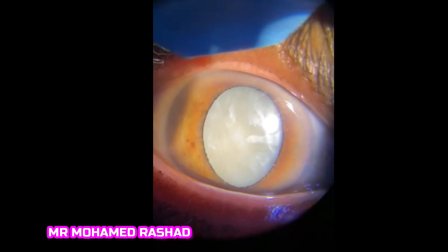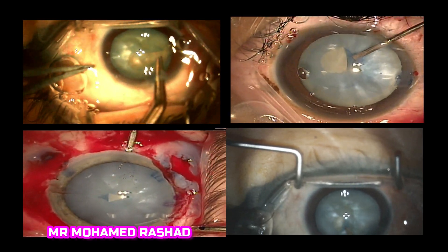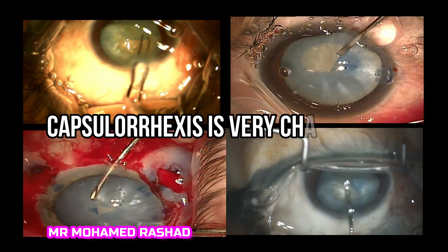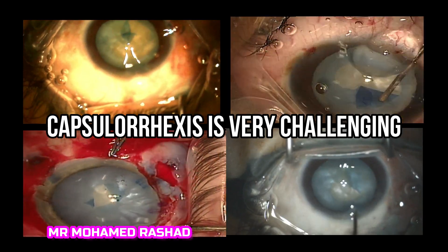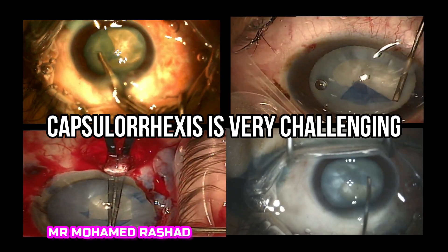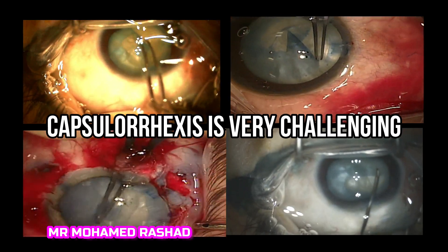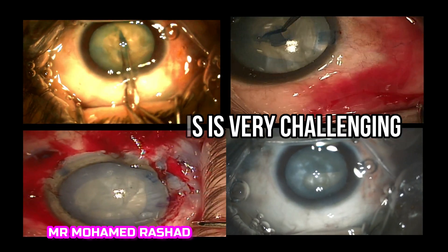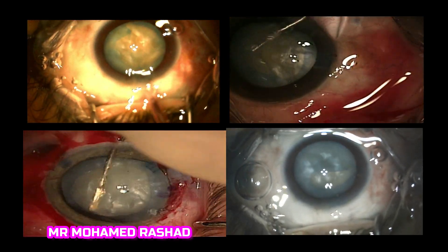Intumescent white cataract is always a very challenging case, and the most challenging step is doing the capsulorhexis in this very tense capsular bag. There are a lot of techniques that have been described before, like needle puncture technique, spiral capsulorhexis, and double rhexis technique, but they are not always successful.